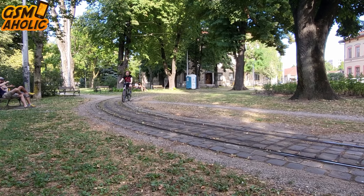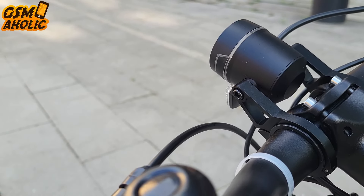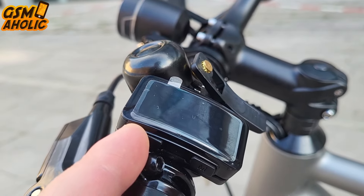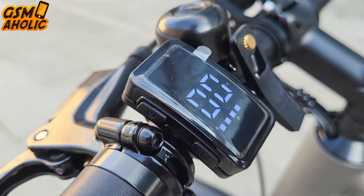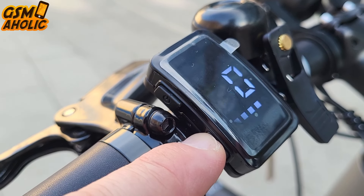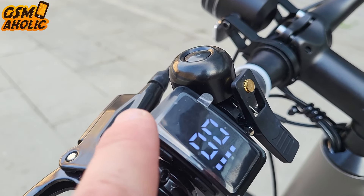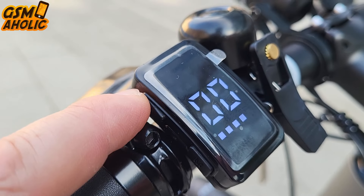The bike is equipped with a compact LED display that offers key information such as power levels, speed, battery voltage, and wheel size. This convenient feature allows you to easily track these metrics while on the move. The real-time data enables you to adjust your riding strategy as needed, ensuring optimal performance and efficiency. This intuitive display keeps you informed and enhances your control, making each ride more engaging and manageable.